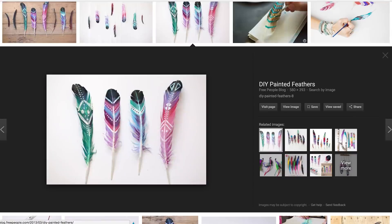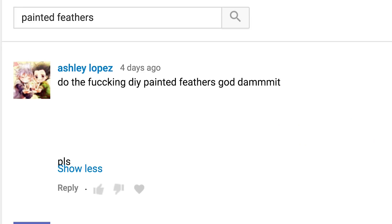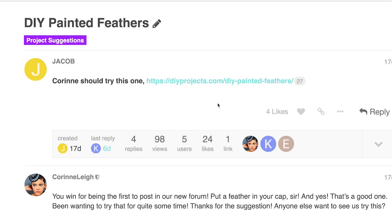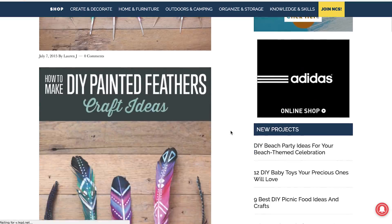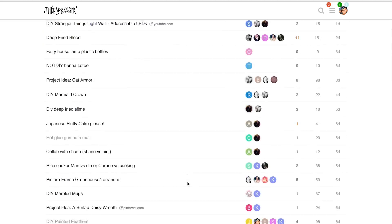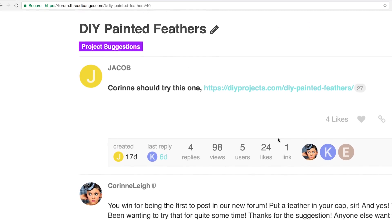This project has been floating around the Internet for years and it's been suggested thousands of times, but that's not the reason I'm doing it today. It's because Jacob just suggested it over on our brand new Threadbanger forums in the Project Suggestions section. Thanks, Jacob.